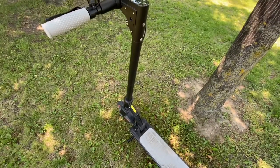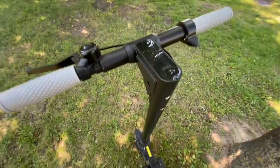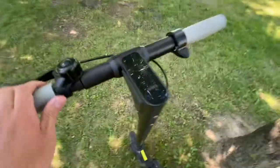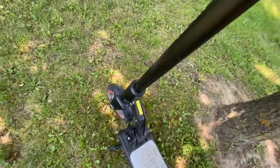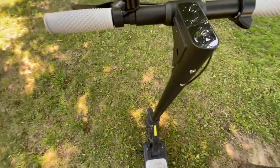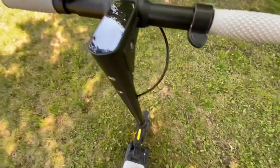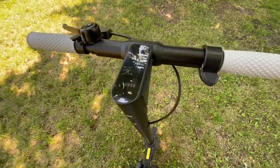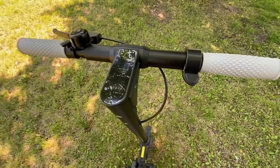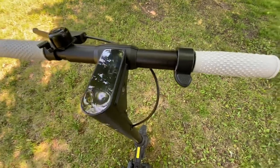Another con I forgot to mention is the instability when taking a hand off the handlebar. If you take one hand off to signal when turning, there's a lot of shaking and vibrations in the handlebar. This may be due to some free play or the wheels not being balanced. It shakes a lot even on smooth pavement, making hand signals a tough job. If there are bumps I just don't signal anymore because it shakes too much, and I feel like I'd fall off the scooter if I take one hand off.